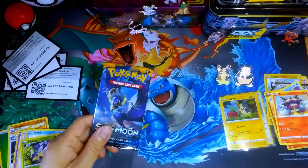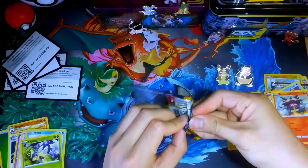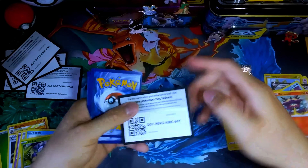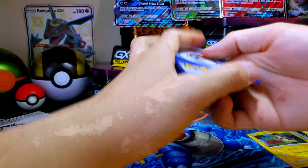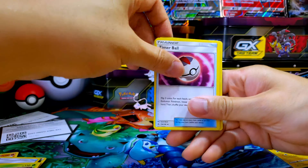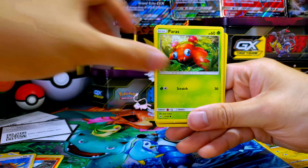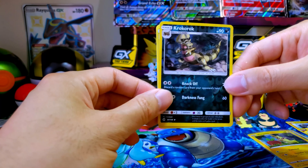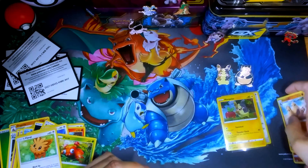It's the last pack — Sun Moon. Hopefully we can get a GX card with this. I'm not sure which GX cards I'd be looking for in this thing anyway. Code card — joy. For the front we got Darkness Energy, Repel, Pinsir, Timer Ball, Yungoos, Lele, Flareon, Paras, Lillipup. And a Palossand. Not too great pulls from these two products overall.